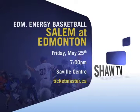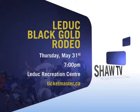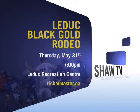Thanks for that, Jordan. Now, if you're looking for something to do, we've got your sports scene covered. First up, the Edmonton Energy is playing at the Saville Centre on Friday, May 25th. Come on down and support the team as they play the Salem Soldiers — game time is 7 p.m. Next up, yee-haw! Head on down to Leduc on Thursday, May 31st for the Leduc Black Gold Rodeo. Everything kicks off at 7 p.m. And finally, on June 22nd, KO Boxing presents Aggravated Assault. Come on down to the Shaw Conference Centre at 6:45 p.m. If you need any tickets, just check out Ticketmaster.ca.